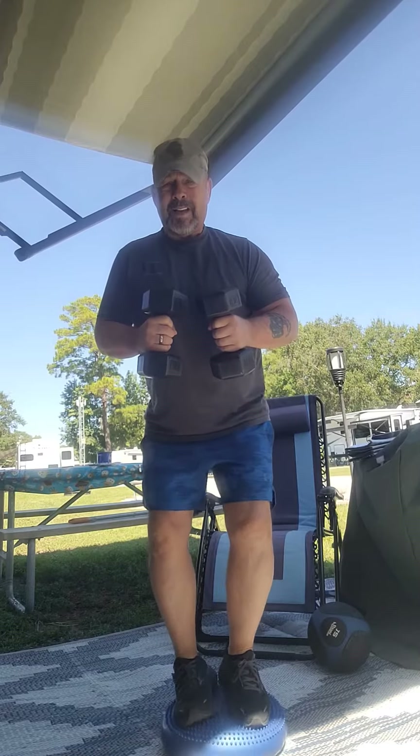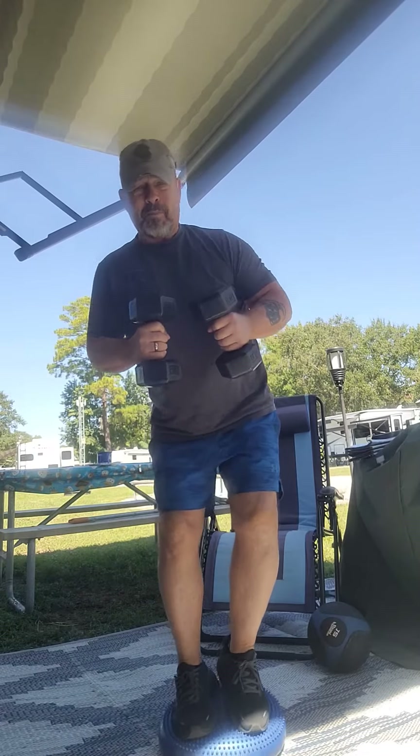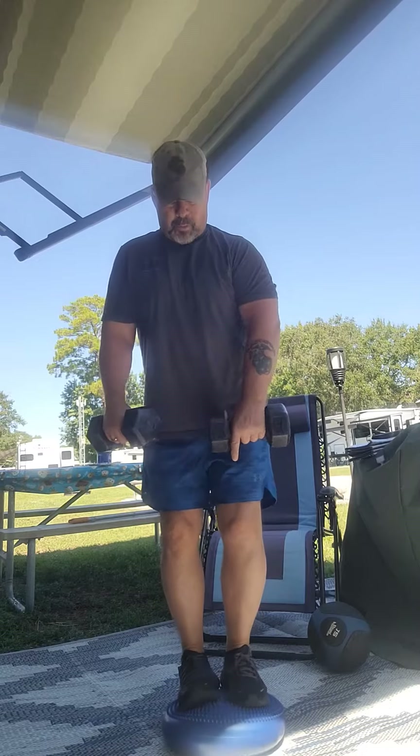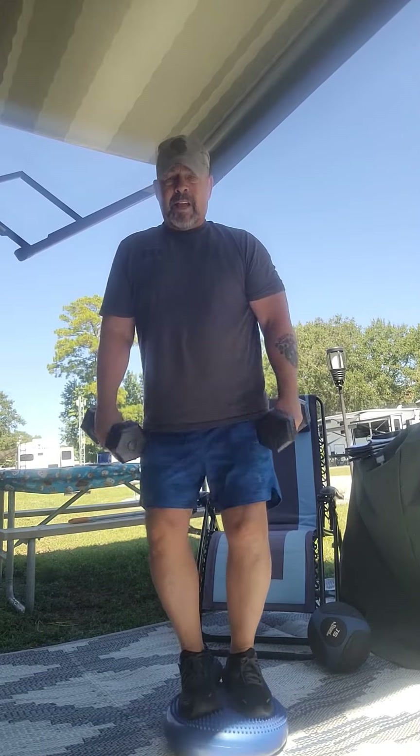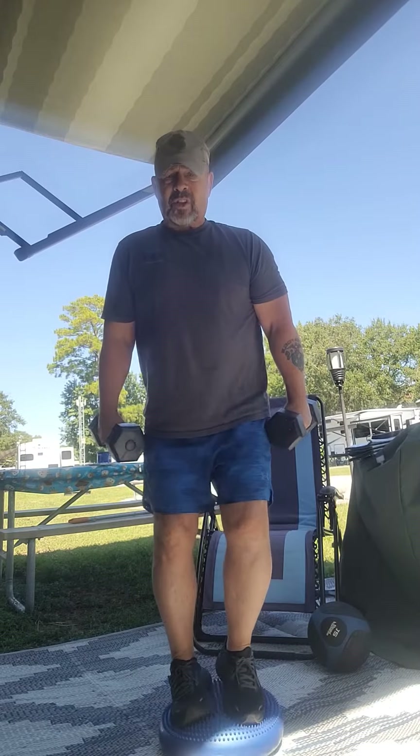Any of you who've been on a ship for a long period of time know what I'm talking about — you get on shore and you're walking back and forth like you're still on the ship. So this time we're bending our knees slightly, maintaining our balance, and I'm going to use these light weights.